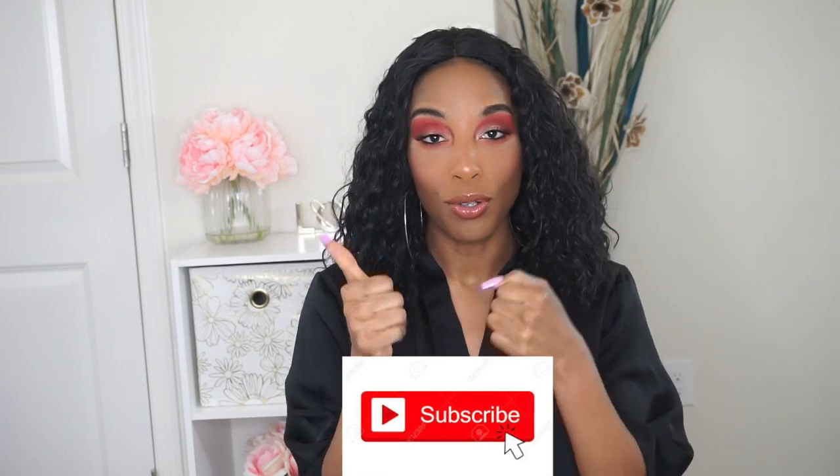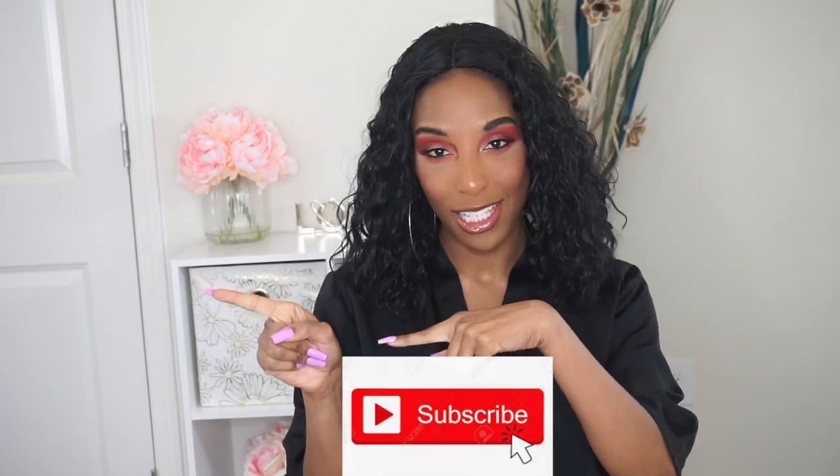Hey you guys, welcome back to my channel. In today's video I figured I'll just play with some new makeup products that I had in my collection — a mixture of new and old products — but I had so much fun filming this video. I hope you guys enjoyed today's look. I do have some new favorites, so make sure you guys subscribe to my channel, don't forget to give it a huge thumbs up, and let's get started.